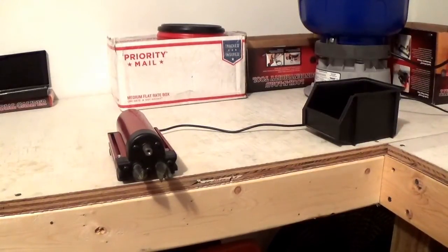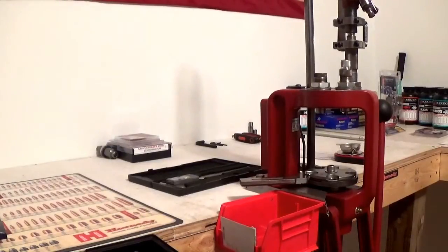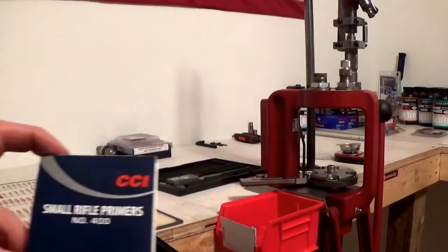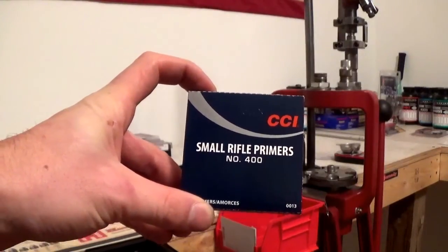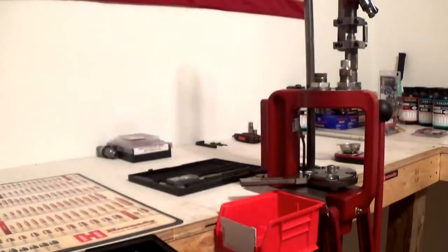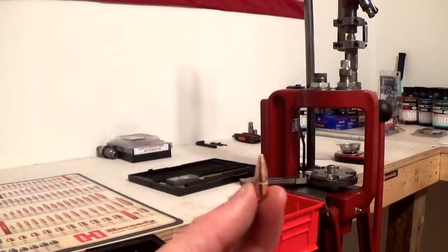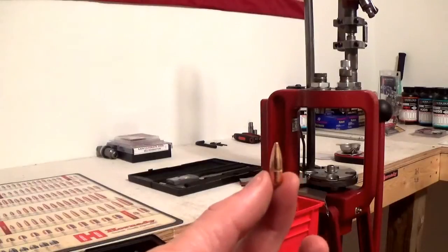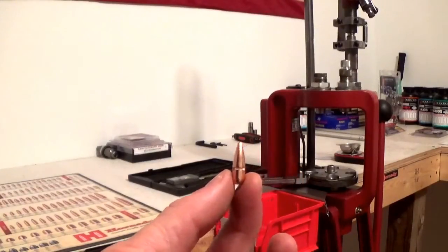Now we're ready to get this brass loaded. We've got the brass over here and we've got our bullets. I've already loaded my primers — I'm using CCI Number 400 small rifle primers. For the bullet, I'm using a Hornady 55 grain FMJ boat tail bullet.